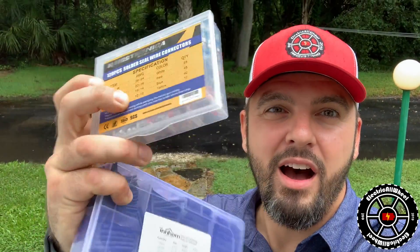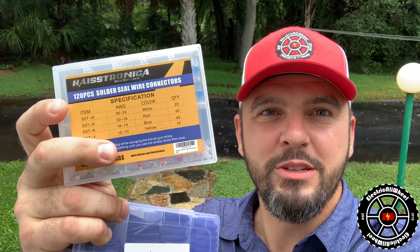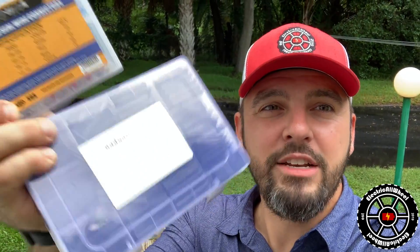Well there you have it — worked like a charm! I did pick up, on top of these solder seal sleeves, some heat shrink sleeves as well on Amazon. I just wanted to make it a good, clean connection. You can check them out — I'll put the links in the description below.